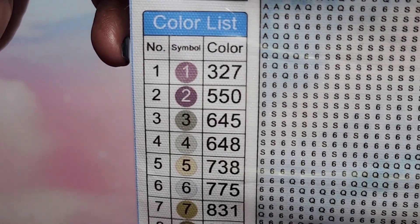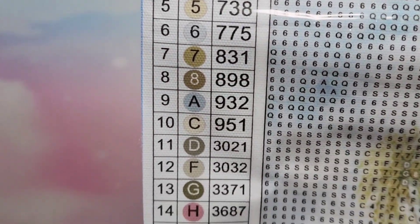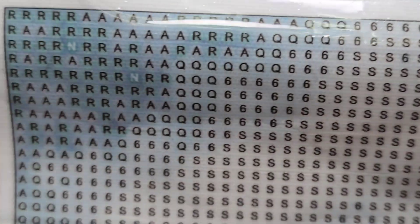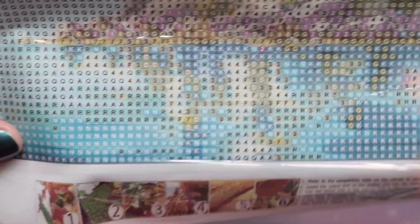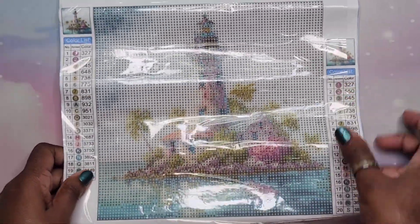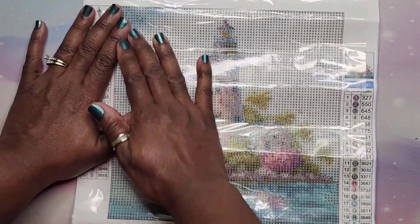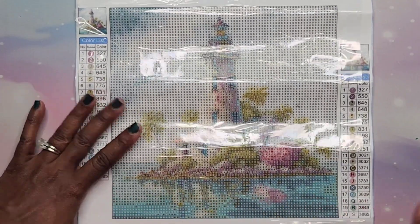This one has 20 colors — the key on the side is huge and they're using numbers and letters. The drill field is clear. We have color blocking in the sky and some confetti down at the bottom. The stickiness isn't really as sticky as I'd like but I can still work with it — there's always a solution.